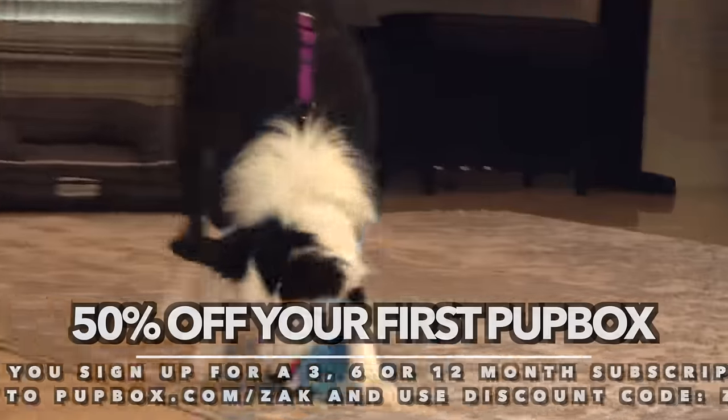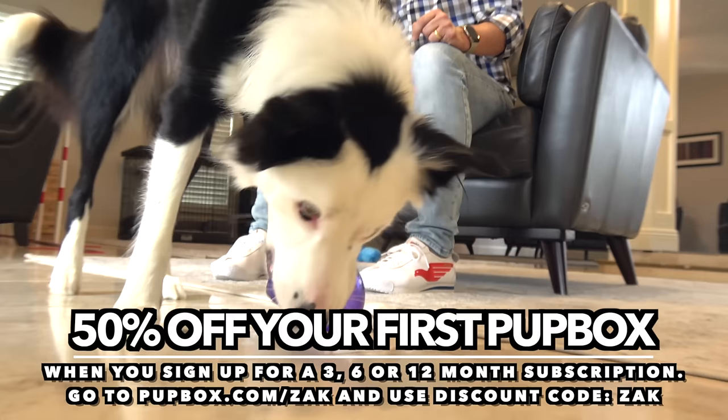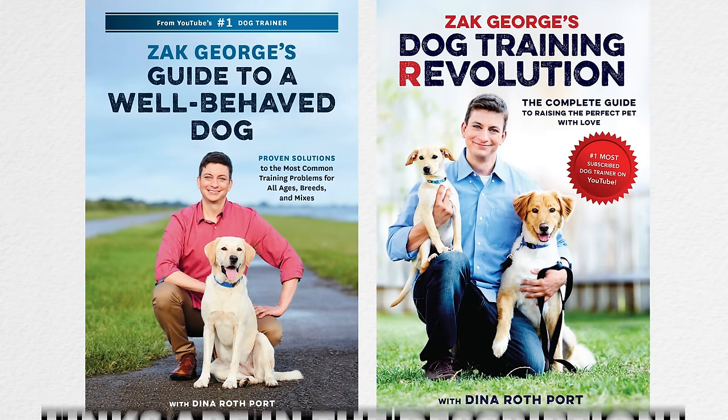Check out PupBox too. You'll get 50% off of your first PupBox when you enter discount code Zach. I'll have a direct link and discount code in the description below. Subscribe to our channel and follow us on Instagram too. Get both of my books - they're great companions to these videos. All of the links will be below and we'll see you next time.